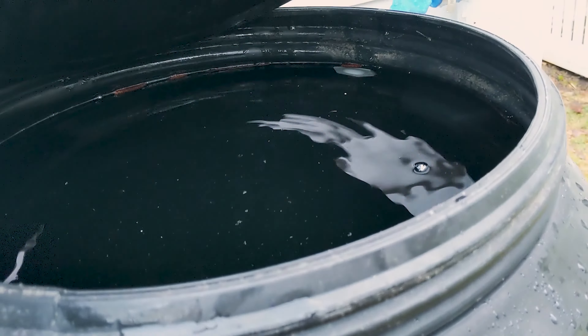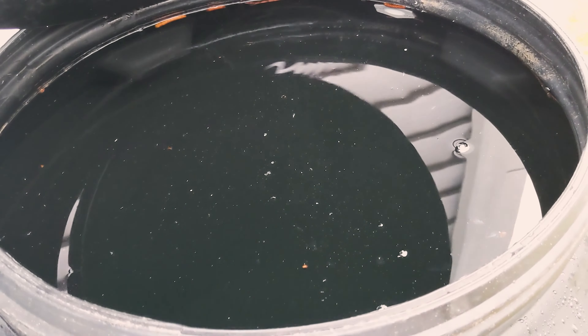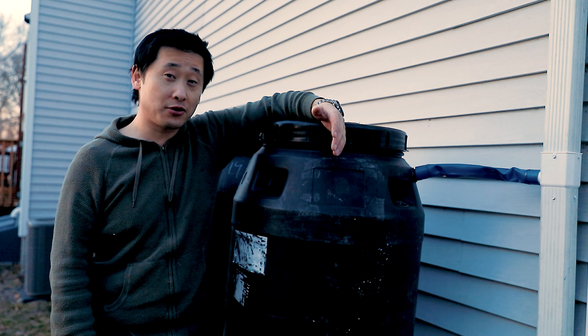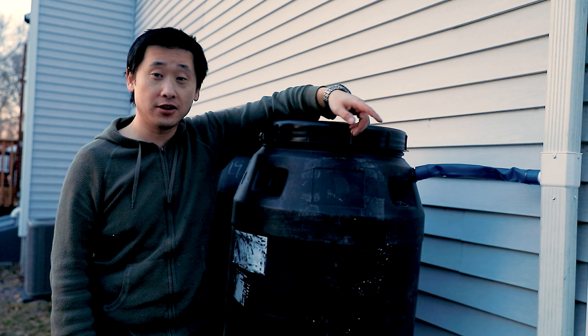The barrels are completely filled to the rim with water, so I'd say this diverter is a complete success. If you want to get one of these downspout diverters for your water barrel system, check the link below. If you also have a 3D printer, you can print one yourself — I'll include a link for that as well. That's all I have for today. I hope you found this video interesting and informative. Hit the like button if you want to see more DIY videos, and hit the subscribe button. Leave any comments or suggestions in the section below — until next time, peace out.